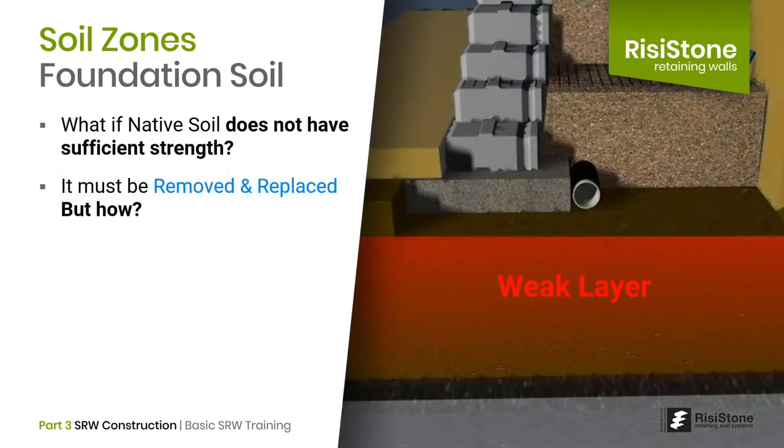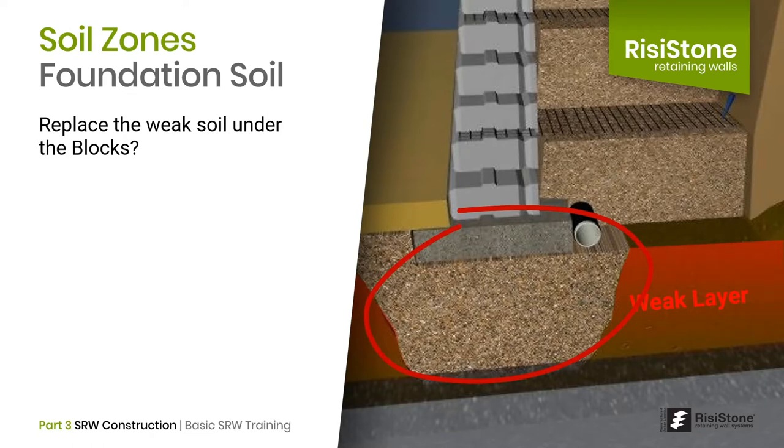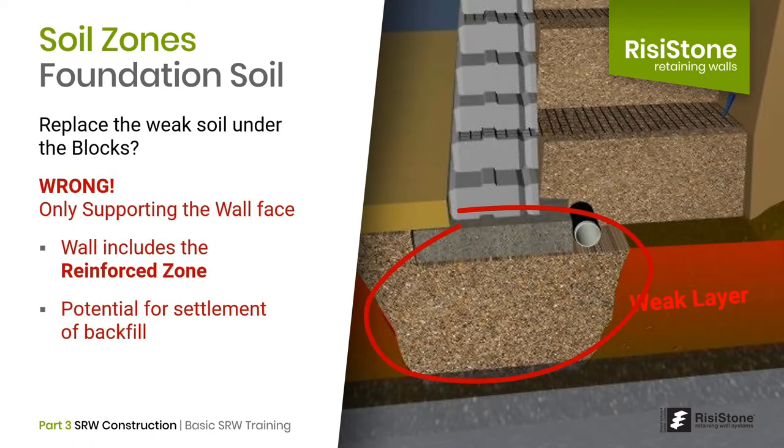Many new to wall construction think that in a geogrid reinforced wall, the facing alone makes up the wall. The first thought is to support this facing. However, this is an incorrect assumption. In a geogrid reinforced wall, the entire mass of the wall includes the facing as well as the reinforced zone. If the entire wall is not supported, the reinforced zone can settle relative to the facing and cause the geogrids to potentially tear away from the back of the block and fail.